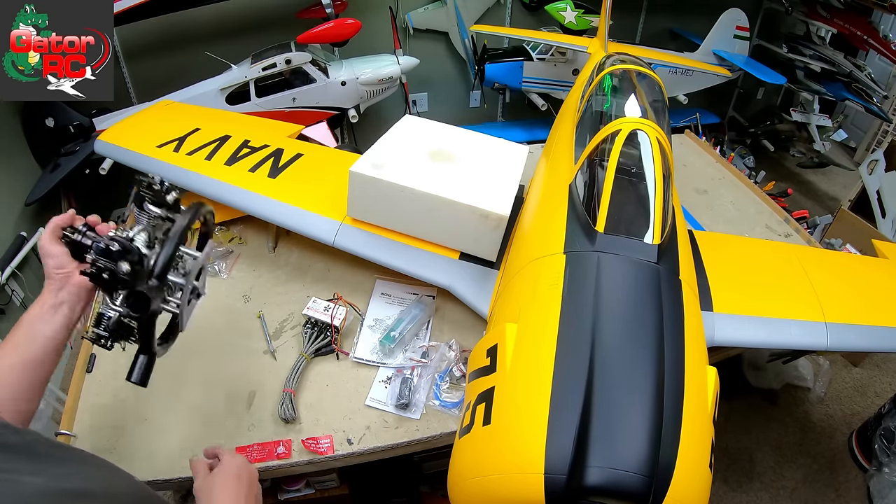Robart hinges for the rudder — again we're going to use gorilla glue, the brown expanding gorilla glue. And the fuel tank stuff we already discussed. Again guys, all of this — this is the Top RC Model T-28 Trojan, available in a couple schemes. I opted for the yellow, I really like the yellow. Hop on over to www.gator-rc.com, link down in the description below. This thing is so impressive. For our landing gear we've got little flappy doors.